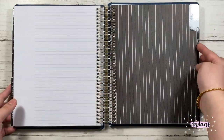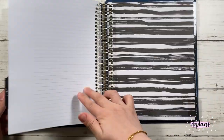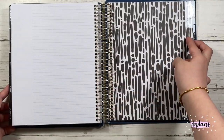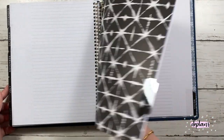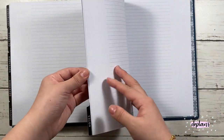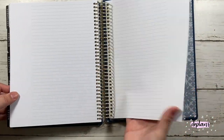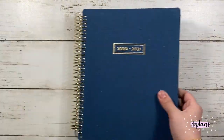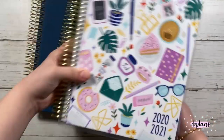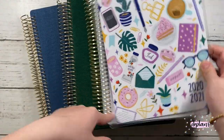Here I'm just flipping through all the covers, and at the end it comes with the same notes pages. So here are the Recollections planners — I hope you guys enjoyed this video! Until next time, bye!